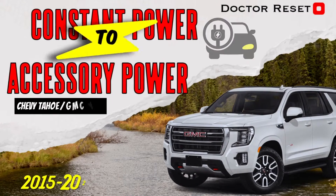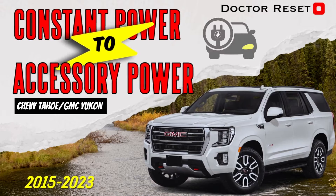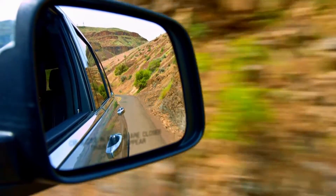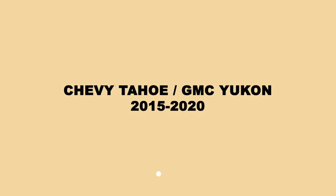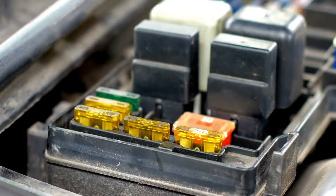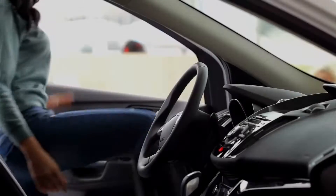Today we're going to show you a hack for how to make your 12 volt outlet go from constant power to accessory power in a Chevy Tahoe. This is a little known feature of GM trucks. For the 2015 to 2020 Chevy Tahoe, you have to move a fuse over and you can change the functionality of the outlet on the console.